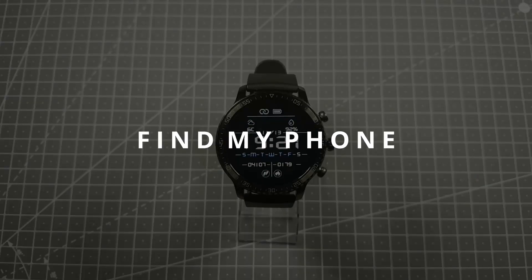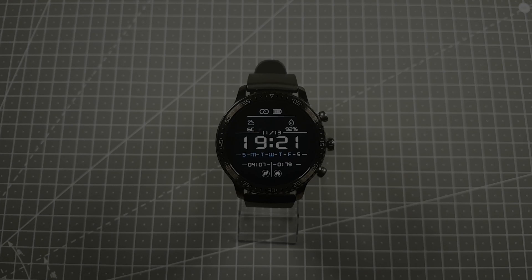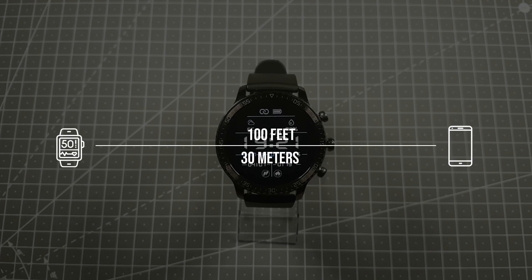When it comes to the find my phone feature, if your phone is in the line of sight you can easily detect it from a distance of 100 feet or 30 meters. I also managed to detect my phone in another room through a thin wall.